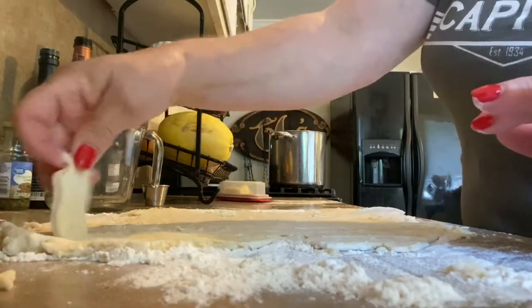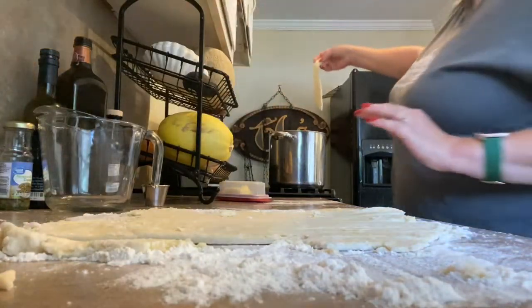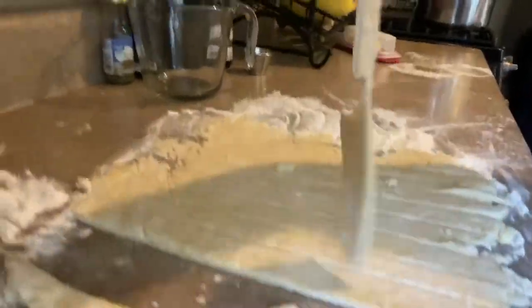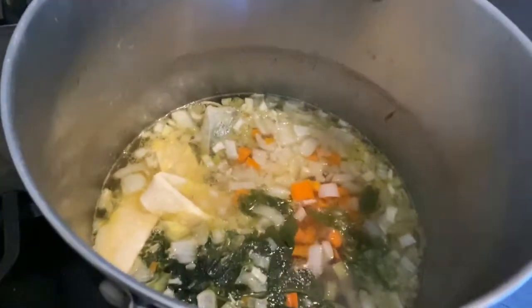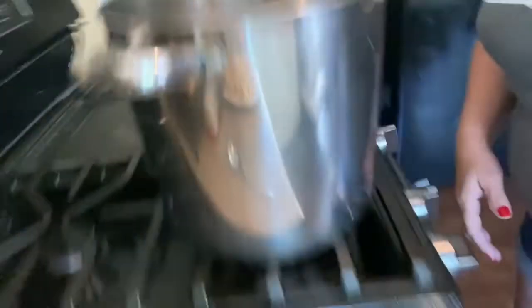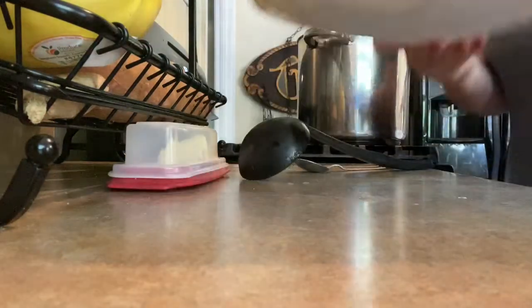These just drop right down into our soup. Here's a dumpling, right down in. It's going to take about 20 minutes. So here's what this looks like — right into our soup pot. I'm going to transfer the rest of those and set a timer. So that's what we look like; 20 minutes in, it is almost ready. All we have to do now is add back the chicken we pulled off the bone — that goes right back into our pot.